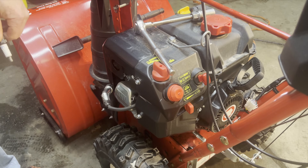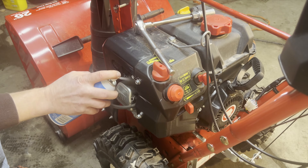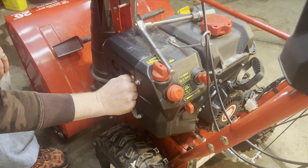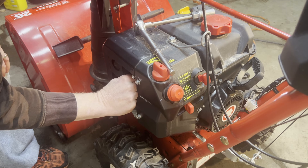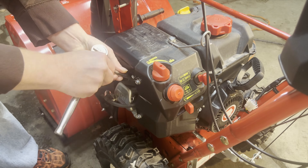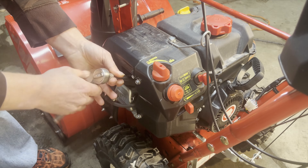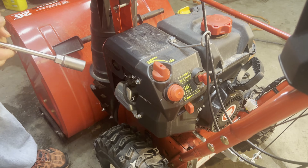And we have spark. So while I have it apart with the spark plug out, I'm just going to spray a little bit of starting fluid in the top of the cylinder. By doing that, we're just going to make sure it's going to fire, which I suspect it will. I'm thinking that the carburetor is clogged up — it's got bad gas in it. So the spark plug's back in.